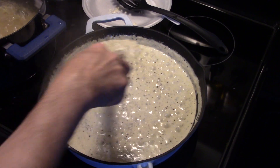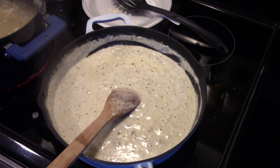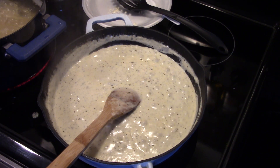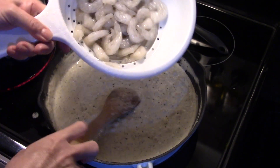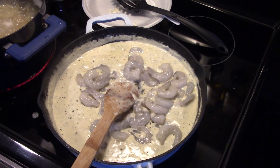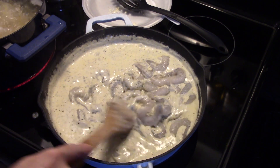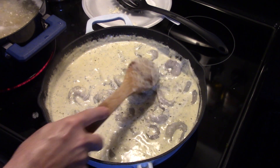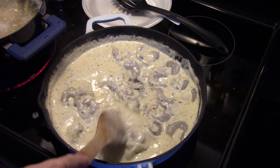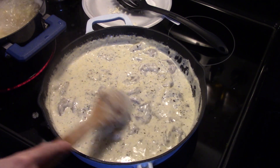My sauce is starting to thicken up nice. I checked it and gave it just a little bit more salt — about a half a teaspoon. Now I have a pound of frozen shrimp that I thawed under warm water. I'm going to get that in there and allow it to finish cooking in that cream sauce on low. This should only take about five minutes for the shrimp to cook. We'll let it pink up and get nice and cooked.